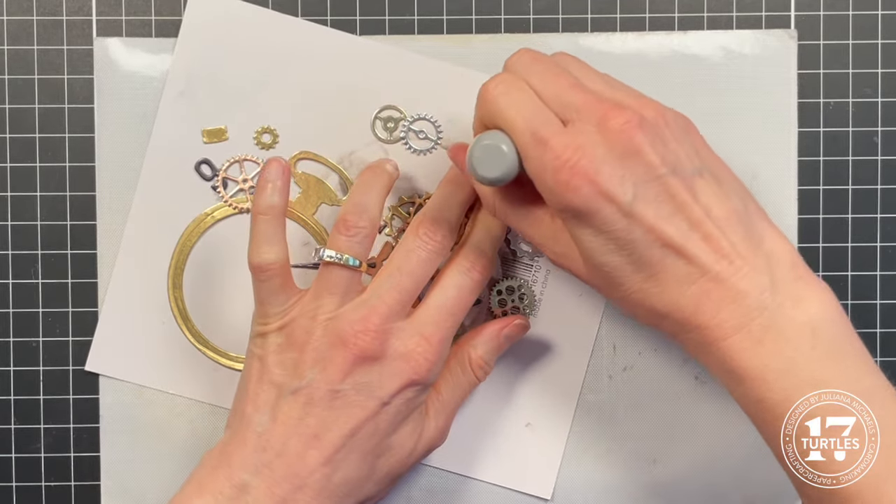Thanks so much for joining me today. I hope you enjoyed learning how to create this shaker card using the Tim Holtz Vault Watch Gears die set, and I hope you learned some great tips and techniques you can use in your next crafty project. Until next time, stay crafty, my friend. Don't forget to hit the subscribe button, hit the like if you enjoyed this video, and if you want to join me on my other social media platforms you can find the links in the description box below. Feel free to leave me a comment if you have any questions or something you'd love to share. I'll see you in the comments below and in the next video.